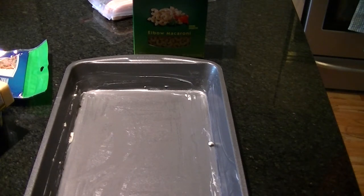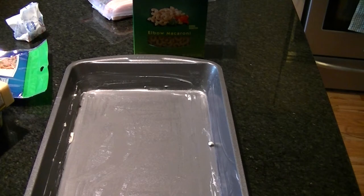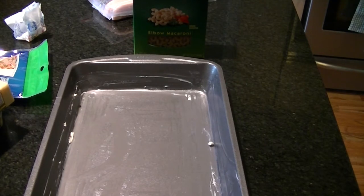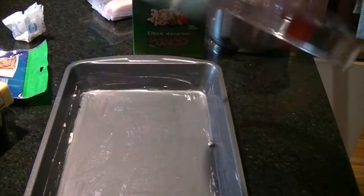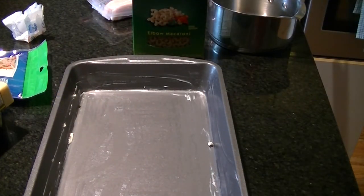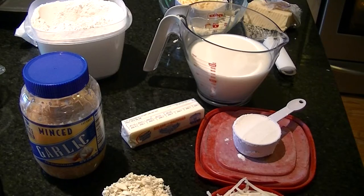I'm going to go ahead and cook the noodles. While we're waiting for that, I'll show you what else we need for the sauce. Pro tip: if you want your water to boil faster, put a lid on it.